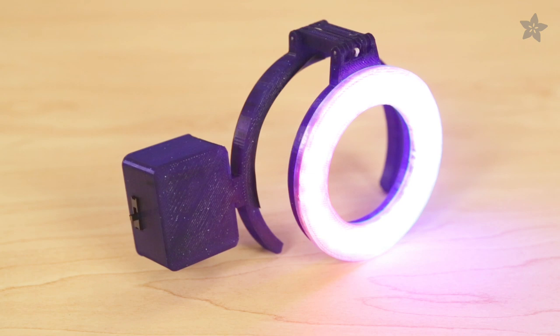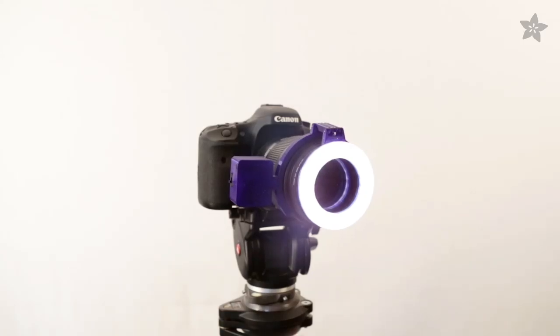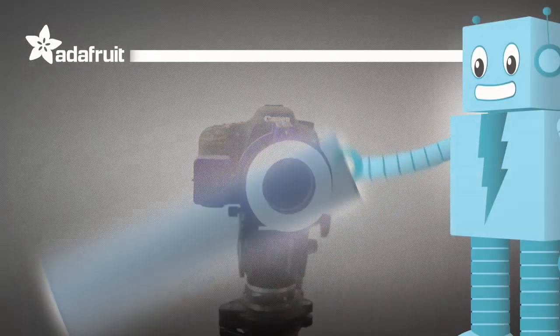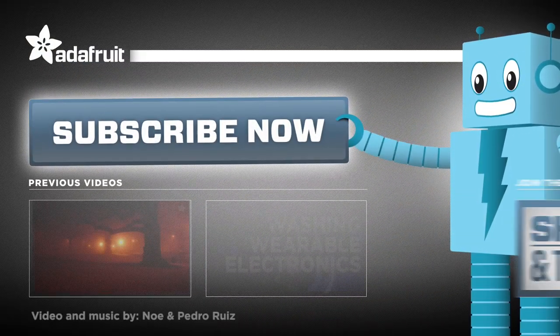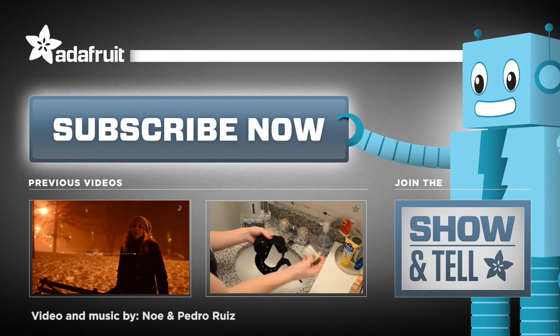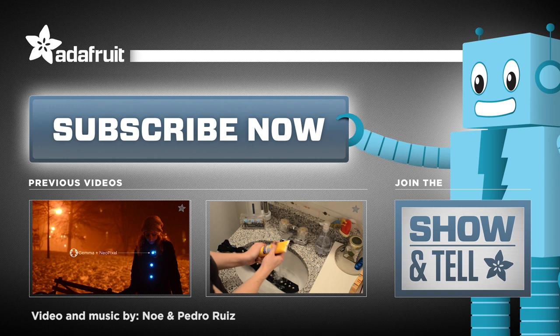What awesome DIY lighting project do you want to build? Let us know in the comments below. If you use this ring to take great pics, let us know by posting them up. Have a cool project to share? Join our weekly show and tell on Google+. Please be sure to share and like our videos. Thanks so much for watching.